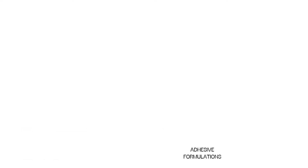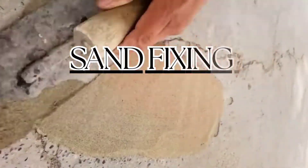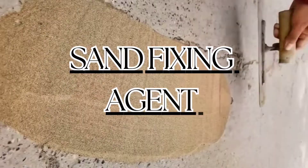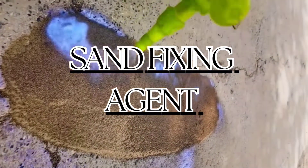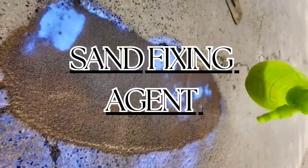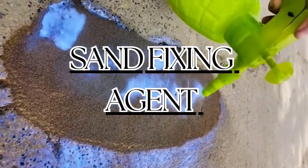So in today's video, I'm going to be talking about the sand fixing agent. For those of you who've been surfing the internet hard looking for the latest new materials to use, the sand fixing agent is one of the products that's going to come up in your browsing page.